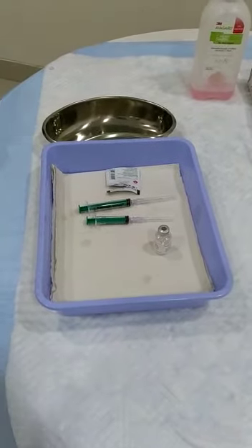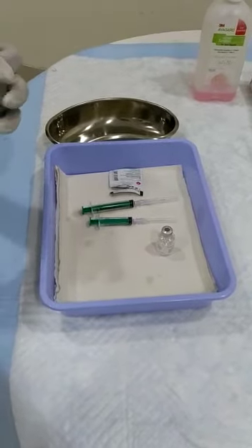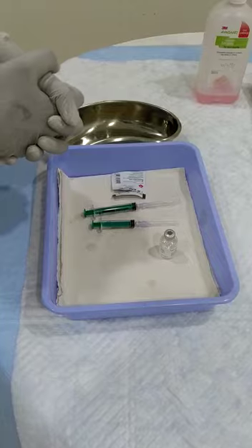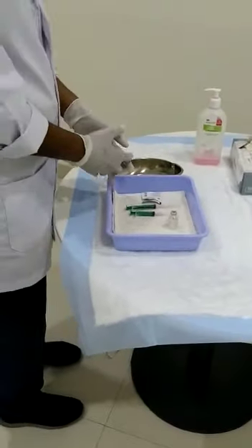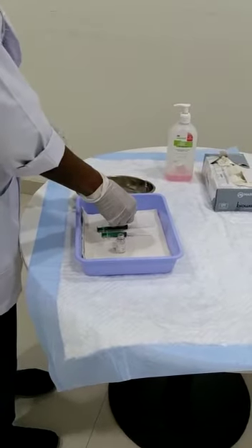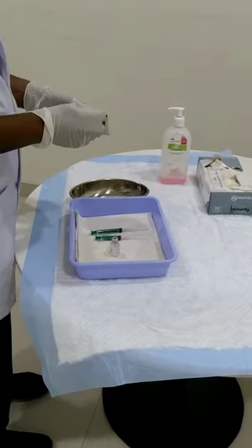Ensure we do a proper hand hygiene and wear our comfortable size of gloves. Now take the multi-dose heparin vial and swipe the lid with an alcohol swab.